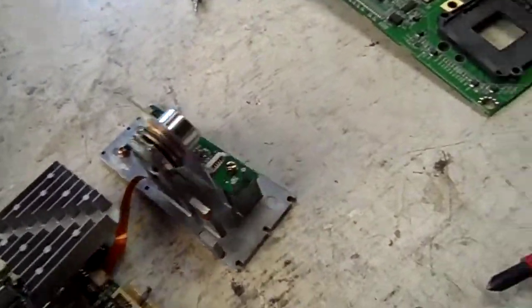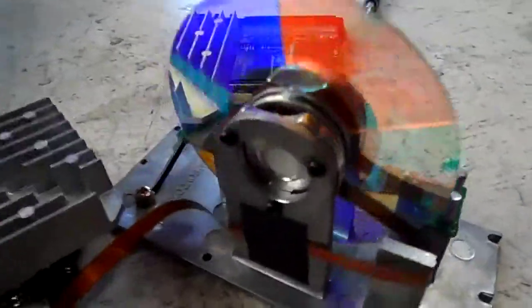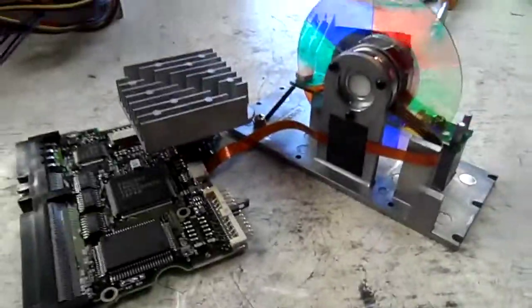I'll unplug it now — I don't want to blow up that processor just yet. Well, that was interesting. Turns out you can actually run a color wheel motor off of a hard drive board. Thanks for watching.